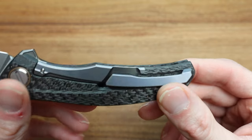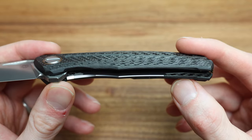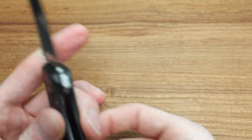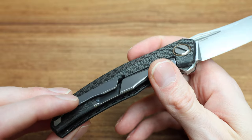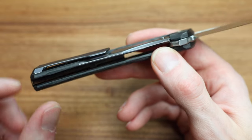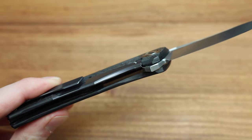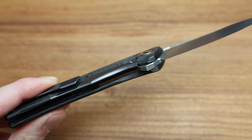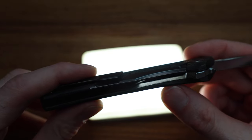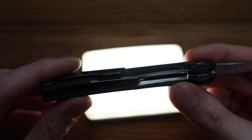The big tell would be opening one of these up because it's just beautiful inside. Even the carbon fiber scale is all skeletonized and milled out internally. This may be one of the first Shirogoroffs I've seen do this — there's a deep pocket on the front show scale that's all milled out too.